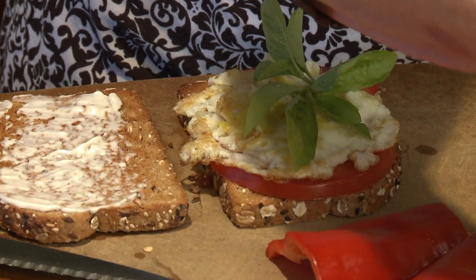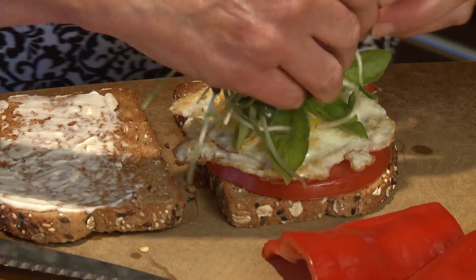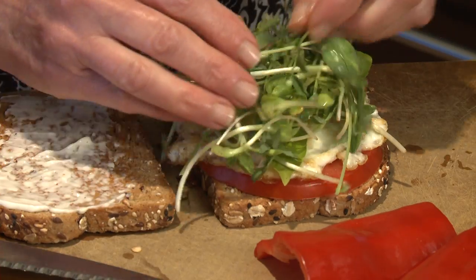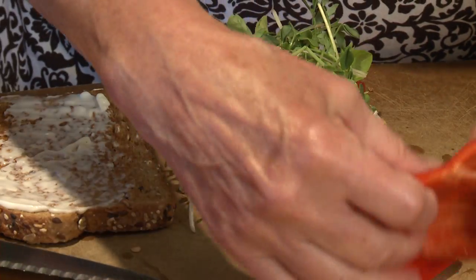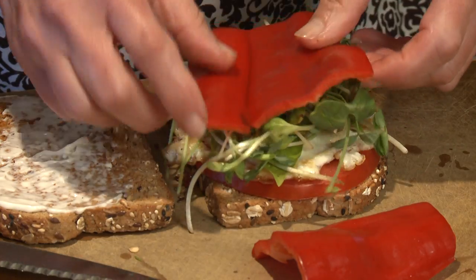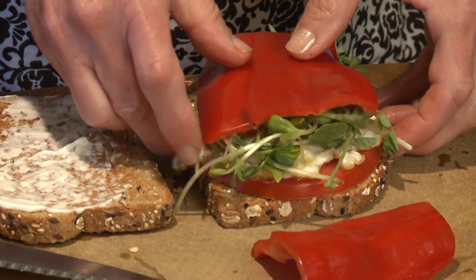Then I'm going to use some shoots. Sprouts or shoots or some fresh lettuce are wonderful. And then to keep everything in place, I'm going to put some nice fresh red pepper — bell pepper — another thing from my vegetable box this week.